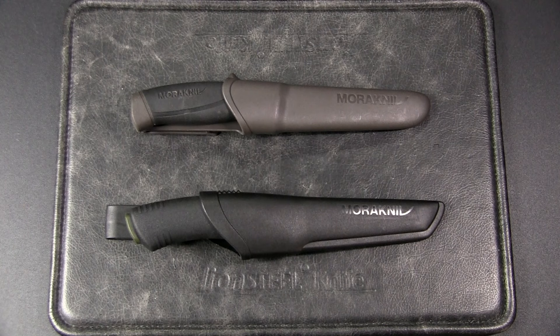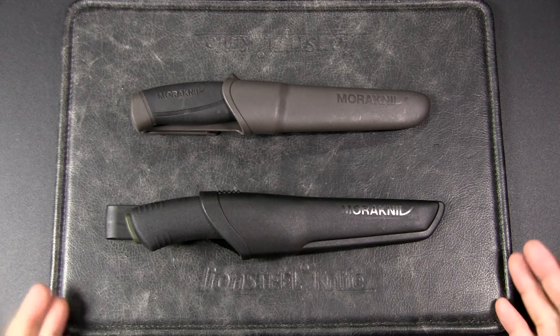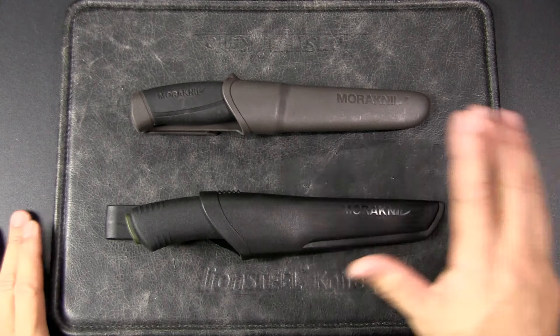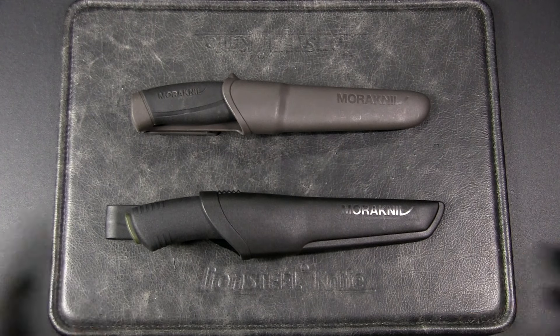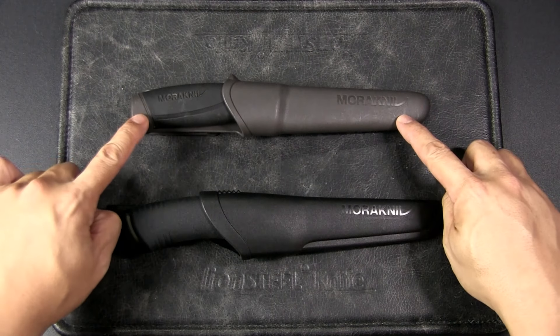Mora Knives from Sweden offers a range of budget knives which are well suited for bushcraft, hiking, camping, and the general outdoors. Most serious outdoor people would own a Mora knife because they're inexpensive but highly functional and lightweight. Prices are of course relative depending on where you are in the world. For example, the Mora Companion runs about 17 US dollars, but here in Southeast Asia we pay a premium — about 25 US dollars.